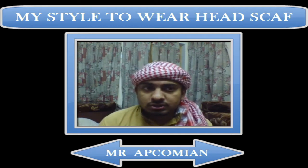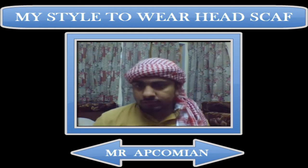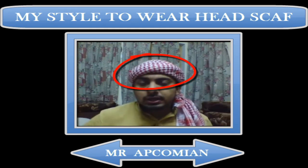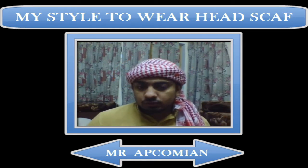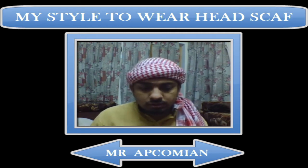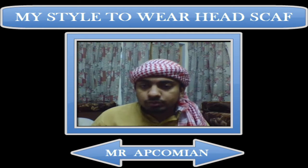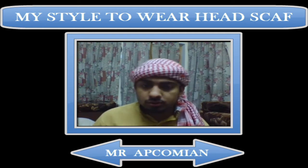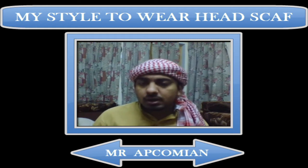I'm not going to teach engineering stuff today. Instead, I would like to teach my friends how I always wear this headscarf style around my head. There are many tutorials available on YouTube, but this one is specifically for my friends on Facebook, Twitter, and other social sites.